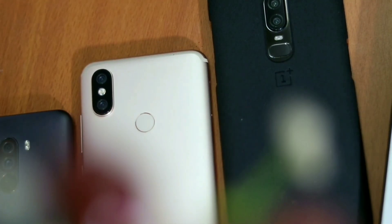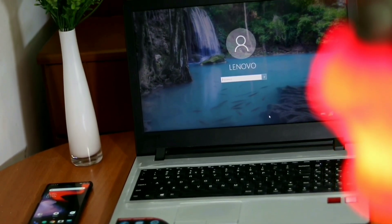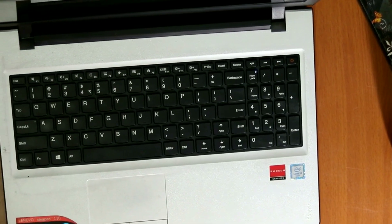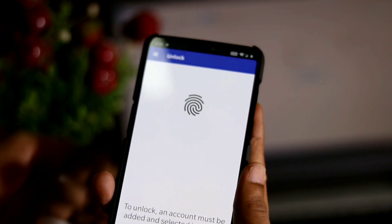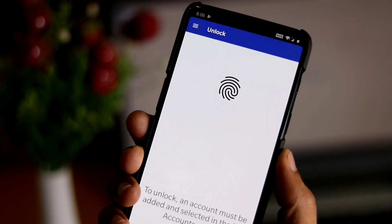Almost every phone comes with biometric security of some sort these days, but the same can't be said of Windows computers. Why? Fingerprint scanners are becoming increasingly common with laptops and desktops, but they are nowhere near ubiquitous. Thankfully, your phone's scanner can be used as a sort of remote authentication point for your PC.